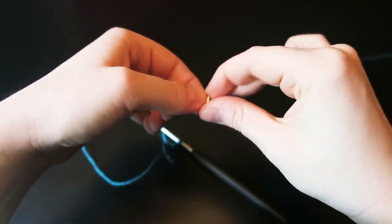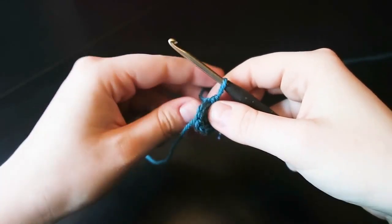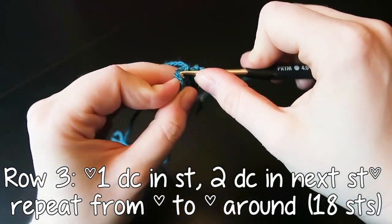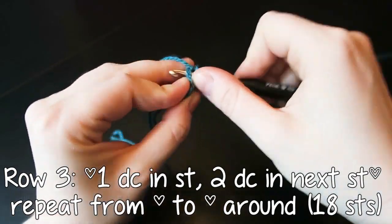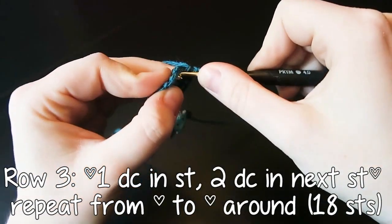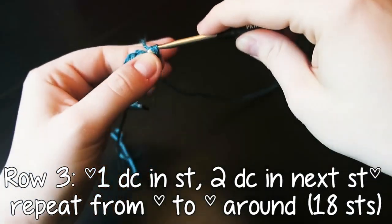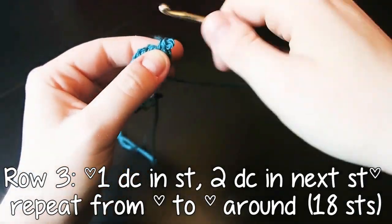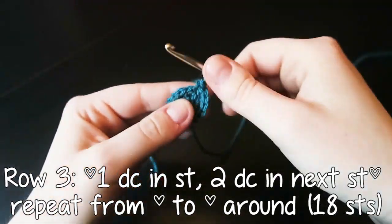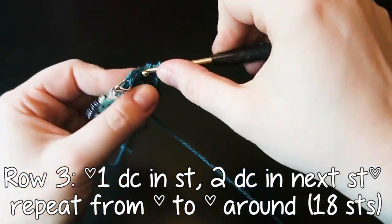This is me grabbing my stitch marker — my little dragon — and I'm clipping him on the last stitch of the round. You can put him wherever you like, but that's where I put it. We're going to do one double crochet into the first stitch, then two double crochet into the next stitch, so we're increasing on every other stitch. We're going to make this row go from 12 stitches all the way up to 18 stitches. This font makes asterisks into little hearts, which is quite cute.